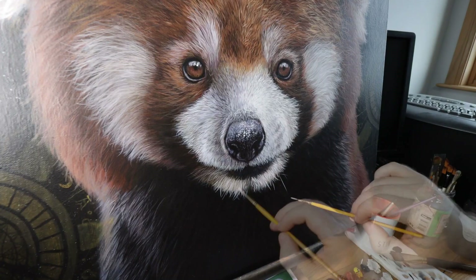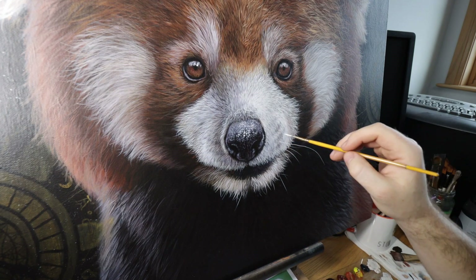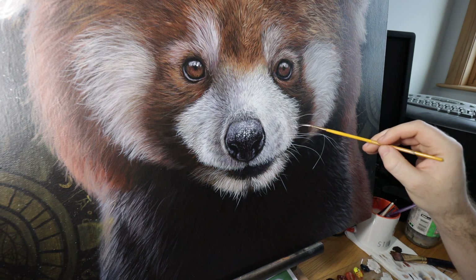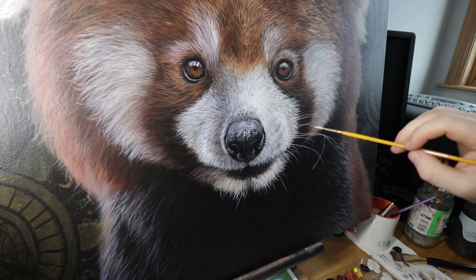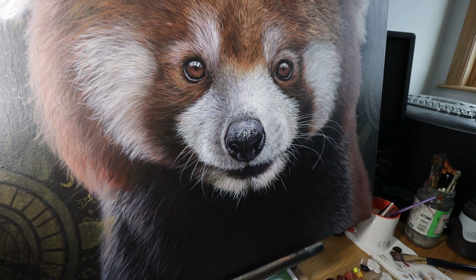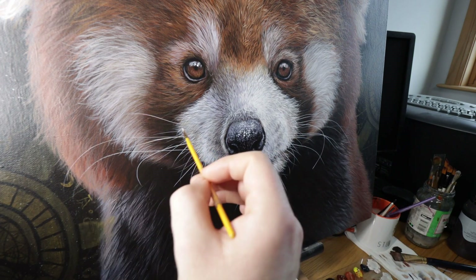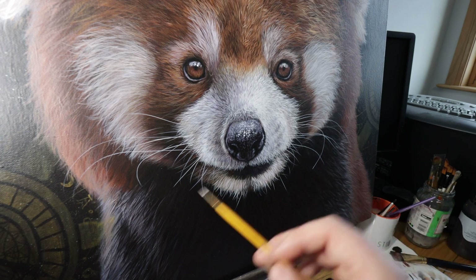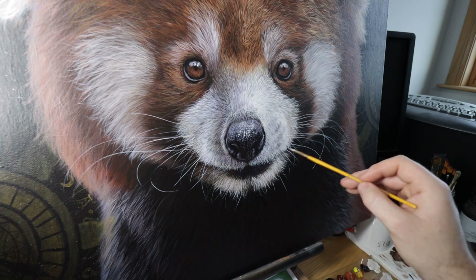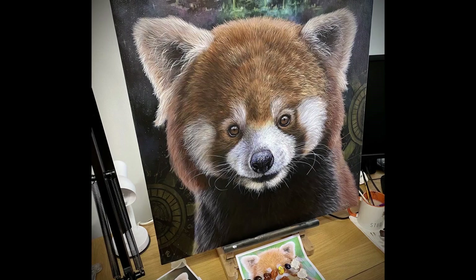The final touch is always the whiskers. For this I use a liner brush — sometimes I use a dagger brush, but for this one, because all the whiskers are quite thick and uniform in size and thickness, I decided to use the liner brush. All I'm doing for the whiskers is using some watered-down white paint — pretty much straight from the tube — but because I've watered it down it appears quite translucent and picks up some of the colors underneath. Other than the eyes, this is actually one of my favorite parts of the painting and it is one of the things that really makes the final painting pop.